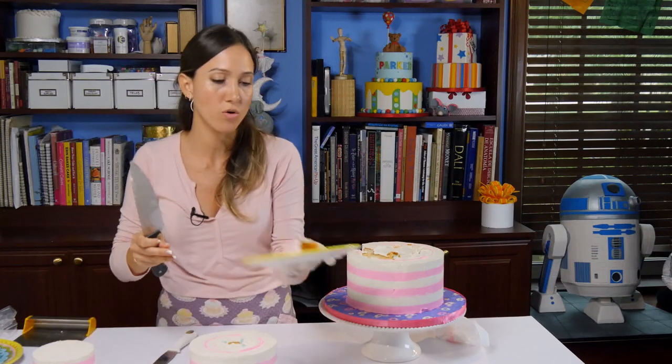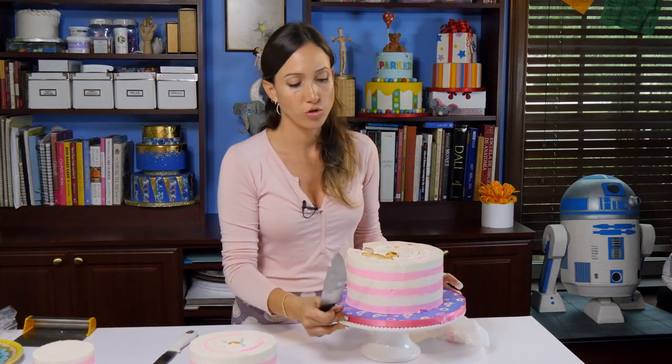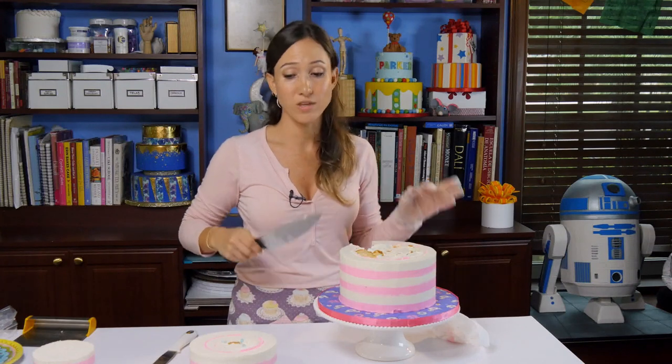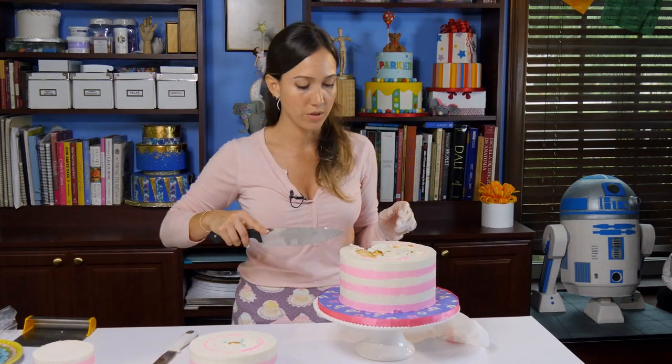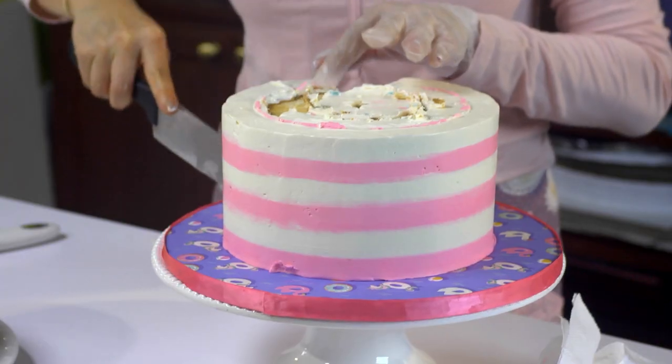I'm cutting them very small, which is great for a birthday, for kids' birthdays or parties where you know the adults are not going to be eating a lot of dessert. So if you know this is going to be the dessert for the evening or for the party, then you probably want to cut them a little bigger.